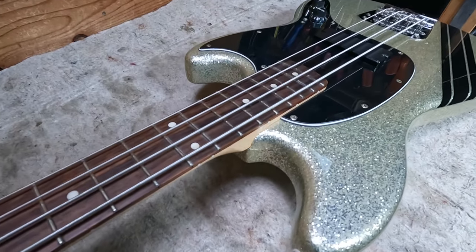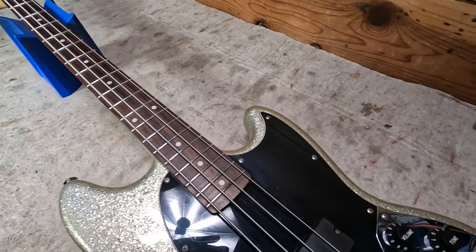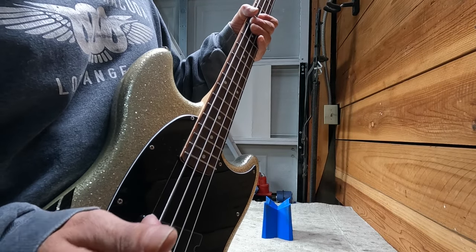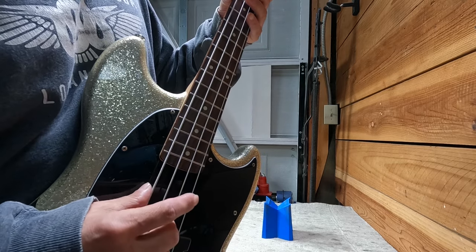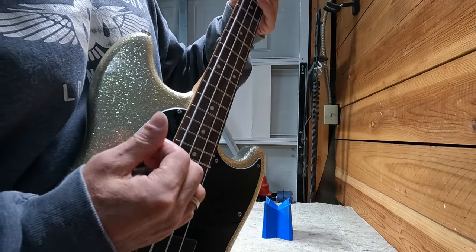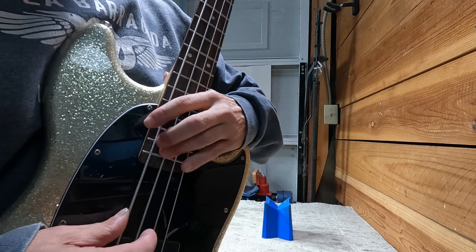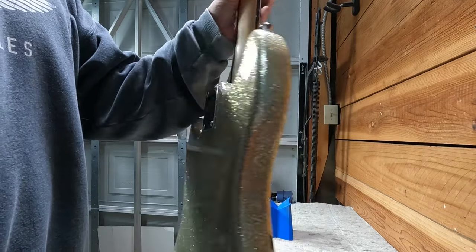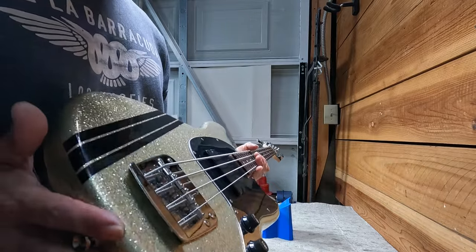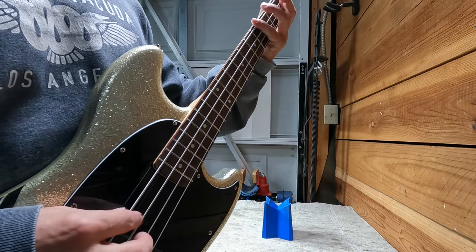That's about it on this Mikey Way bass. It's a real nice player — I already set it up and it's playing great. The truss rod works great, nice action, playing good all over the neck. It's a nice little bass, nice and light, nicely balanced, and real easy to play — especially for somebody who wants that short scale feel and nice easy playability.